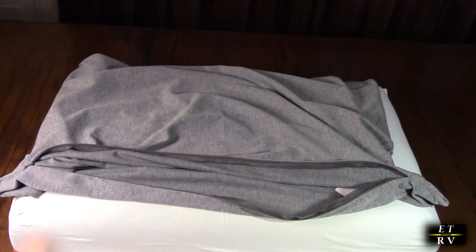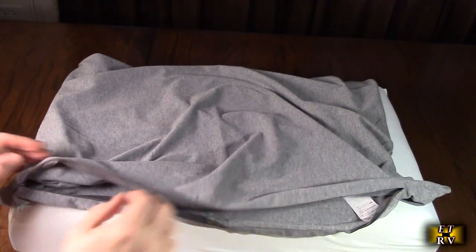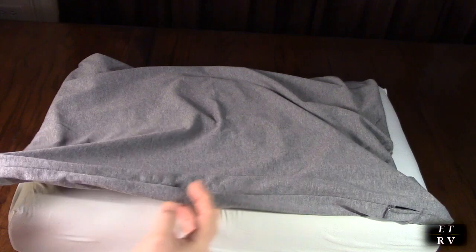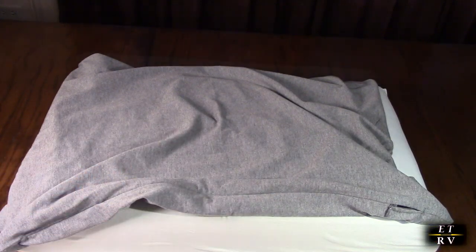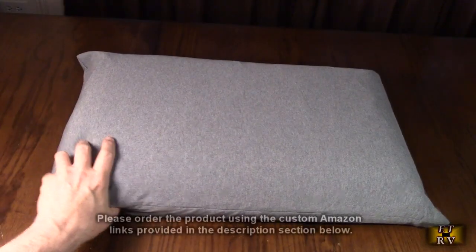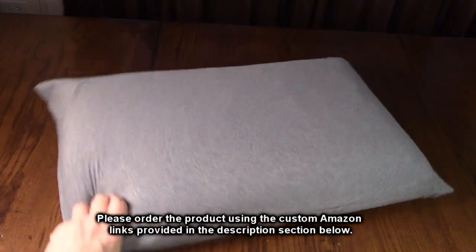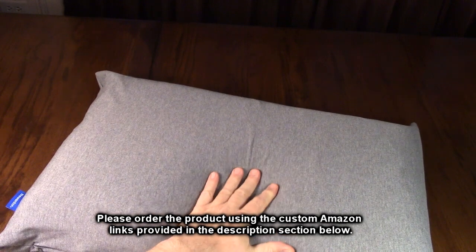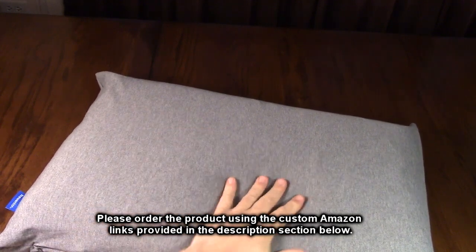The pillowcase is very nice quality, feels really good, and it has a zippered opening and closing, which is a really nice touch. Here's what it looks like with the pillowcase on — this is what I've been sleeping with, and it's the right height for me. It feels so good and it's totally breathable.